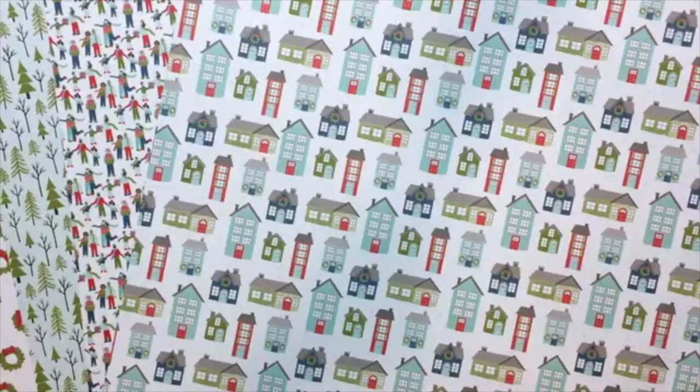I am featuring the Trimming the Town Designer Series Paper. Really fun — I love that snowflake, I love this with all the little people, and these houses.